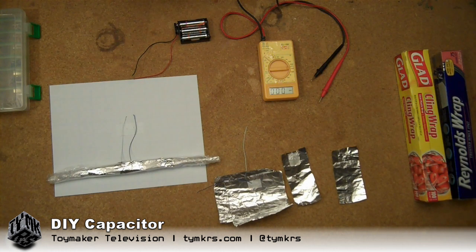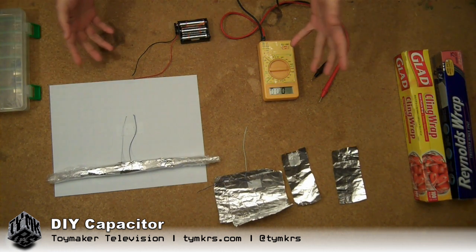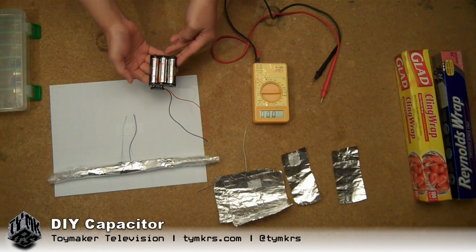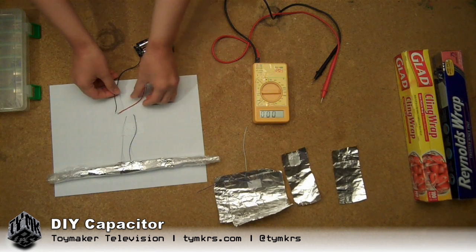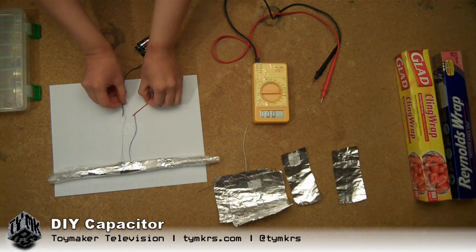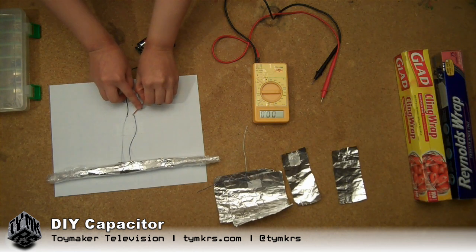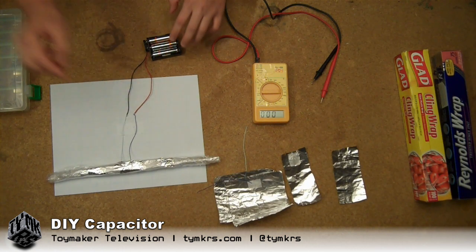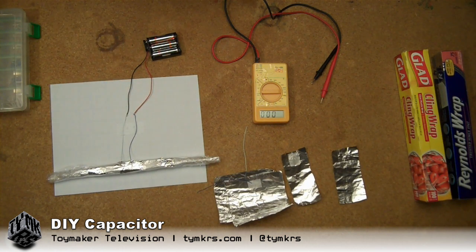Taped up with some ghetto tape, and I'm going to show you the capacitance and how it holds charge. So here I have a 4.5 volt battery pack, and I'm just going to attach that. Most people say that you only need to charge this for like a millisecond.